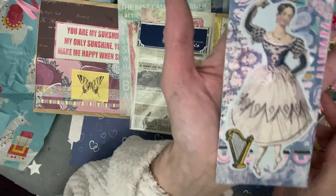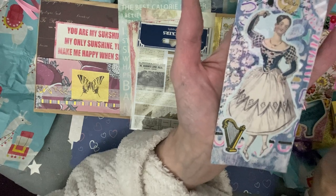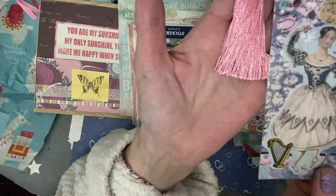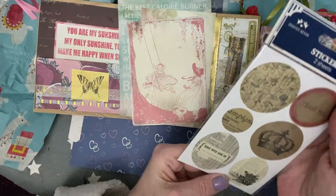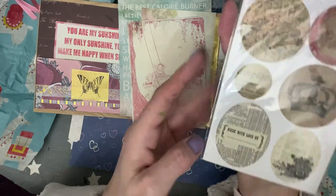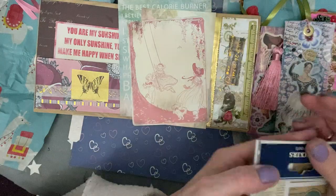Oh, this is beautiful. And we have a laminated bookmark — all in purples and pinks. This lady dancing, just doing some kind of jig there. And it has this beautiful tassel, and that's been laminated too. And then we have some stickers here — I'm not going to open them. So you've got vintage stickers on that side and those on that side. I'll save them for when I do a journal for myself.